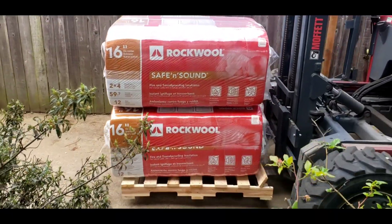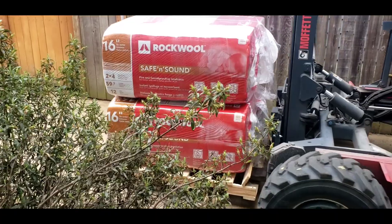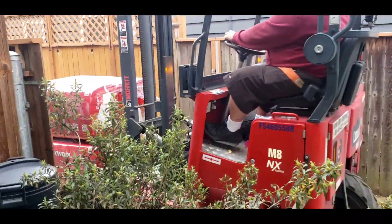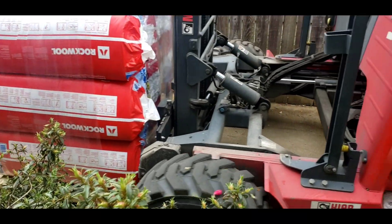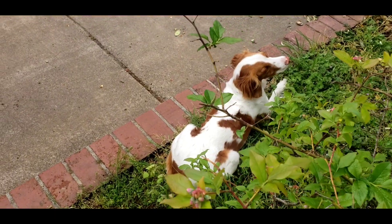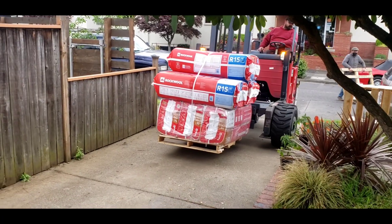There's our fire block, as well as our insulation, sound deadening material. And there's more insulation. Stella, you watching all the insulation coming in? And our last load of insulation.